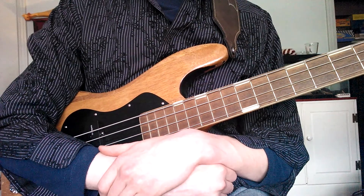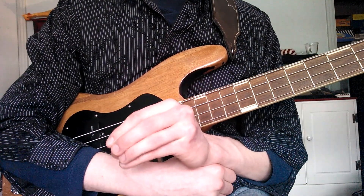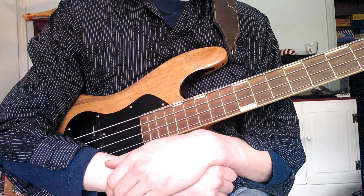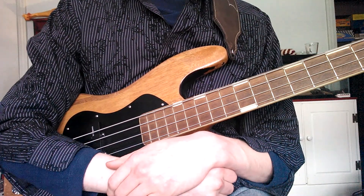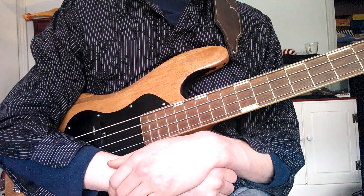I strongly believe that the first way that anyone should start playing the bass is by plucking. There are several different styles you can do: there's pluck, slap, pick style, and you can even strum the bass. You're going to hear a lot of those in my later videos.